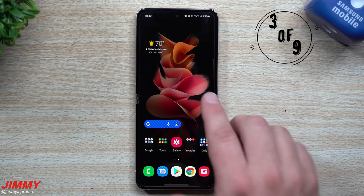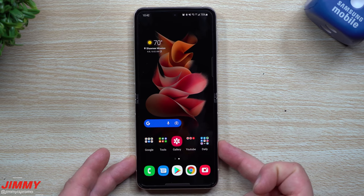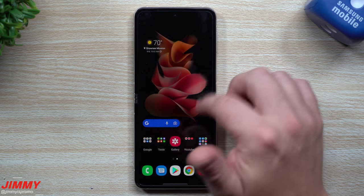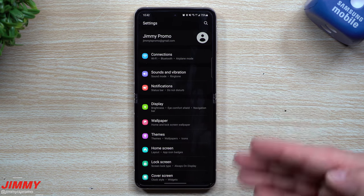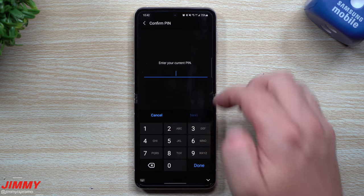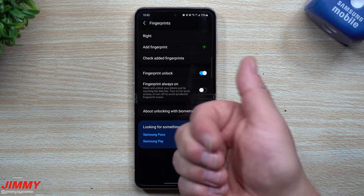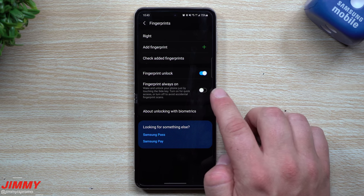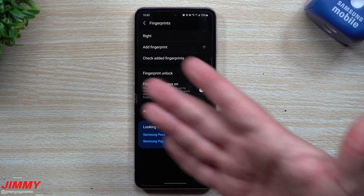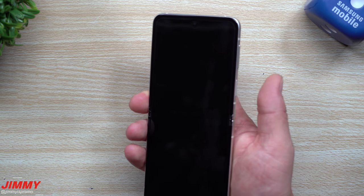The next tip is about fingerprints. I set my edge panel right where the power button is to remind me where the fingerprint reader is, since it's a bit higher than expected. To save battery, go to Biometrics and Security, then Fingerprints, and enter your PIN. Inside Fingerprints settings, I have my right thumb set up. There's an option called Fingerprint Always On — when it's on, it's always ready to read your fingerprint, which can cause accidental palm touches. I simply turned it off.